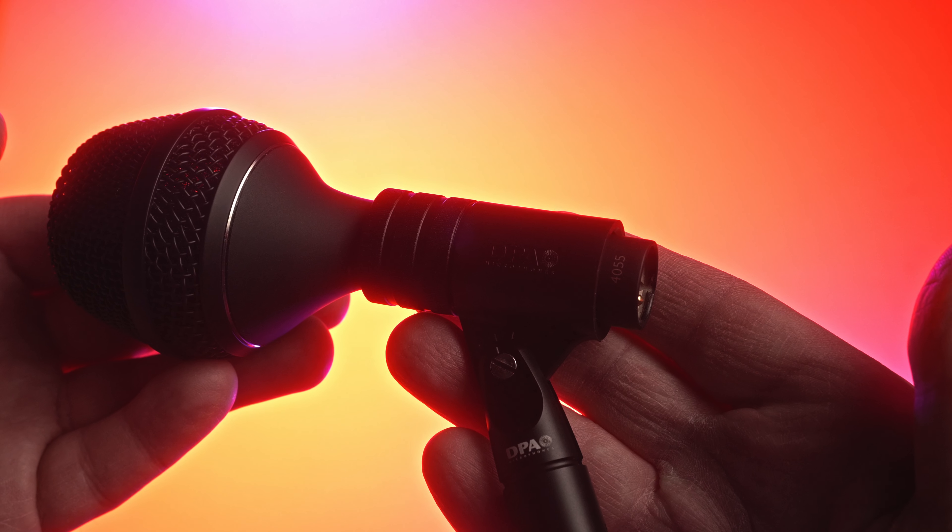The DPA 4055 is a versatile mic. If you want a ready-to-go kick sound, this one is most likely not for you. But if you need versatility, the mic is an absolute winner. In a video displayed on screen and linked in the description, I'll do a shootout between the DPA 4055 and five other well-known bass drum microphones. Don't forget to subscribe, and I'll see you in the next video.